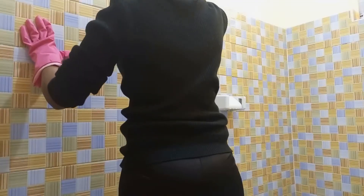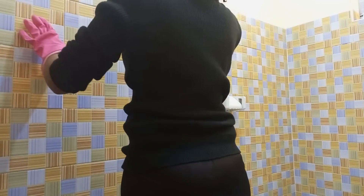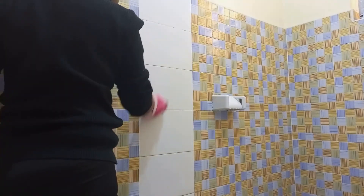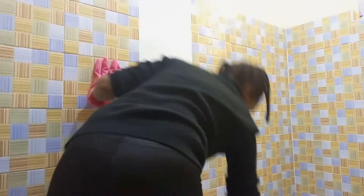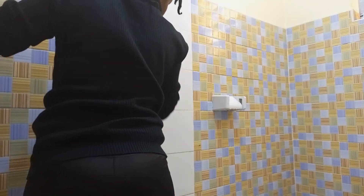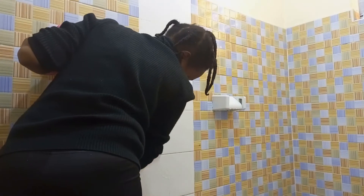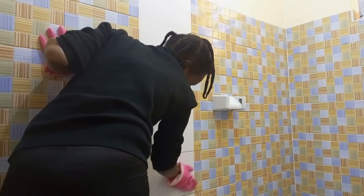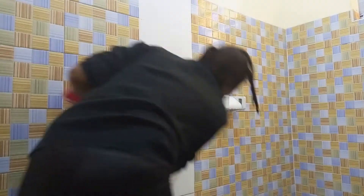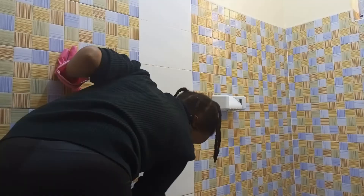I'm using the same liquid I used with my toilet to clean the tiles. I'm really loving this cleanser disinfectant — it really smells so nice. If you can get it at Nivers, check it out and use it and give us your feedback on what you think about it.